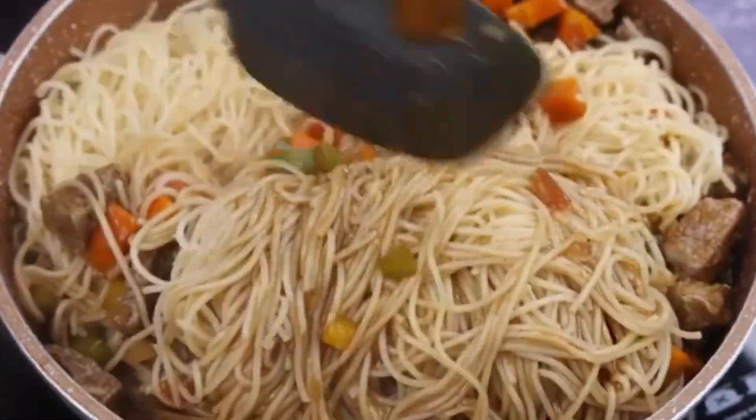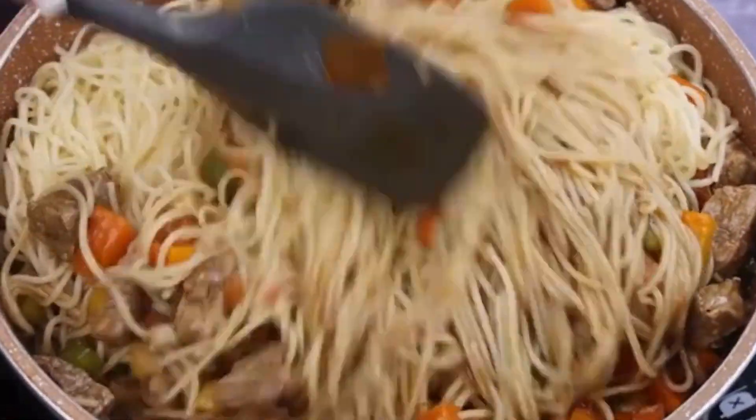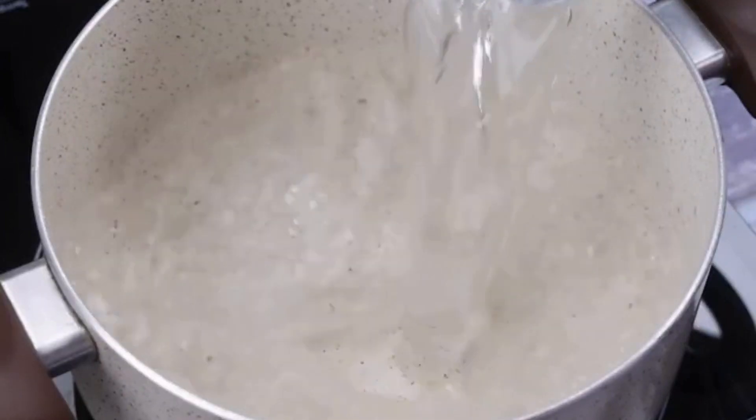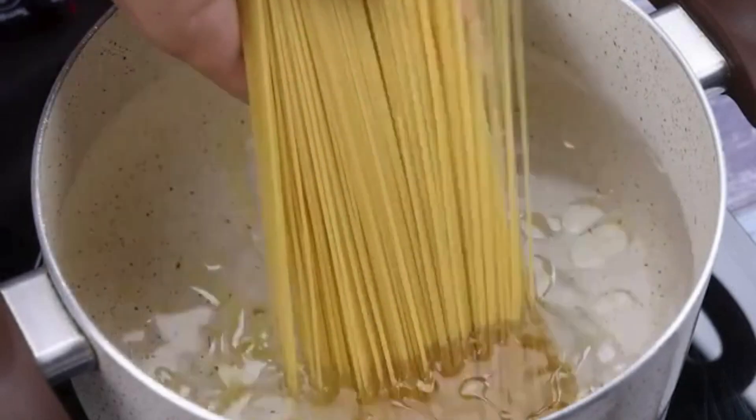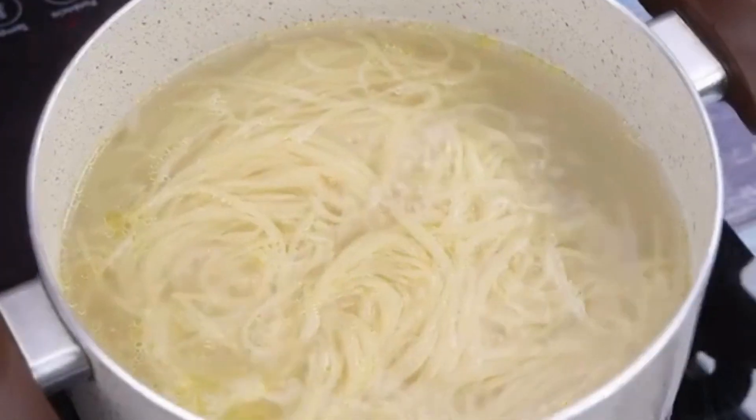After discovering this recipe, I only make pasta like this. I'll fill a pot with water halfway, then add olive oil and 250g of pasta. Let's let it cook.